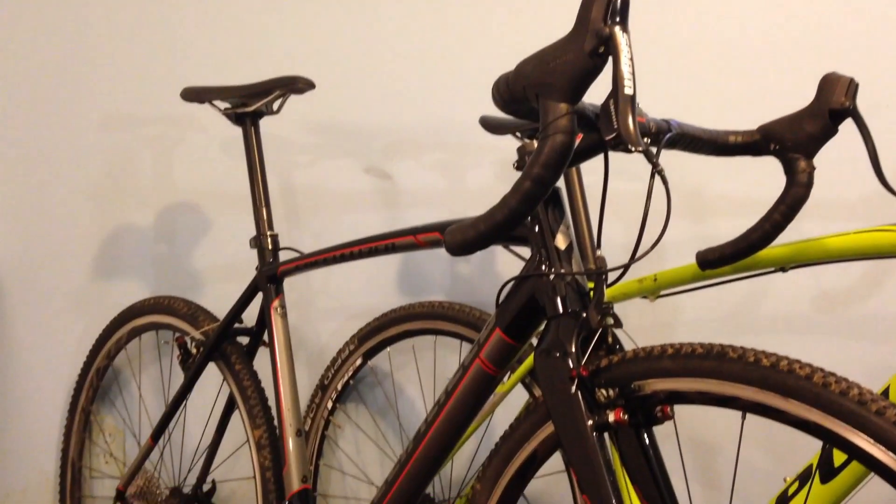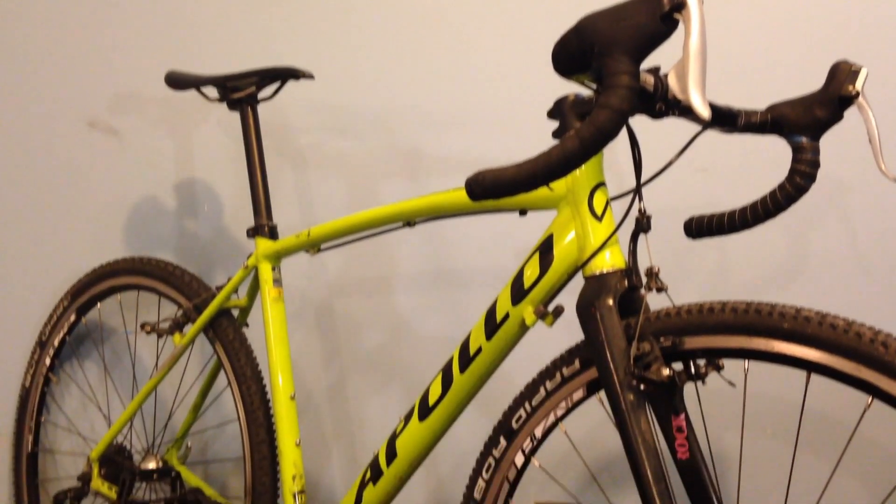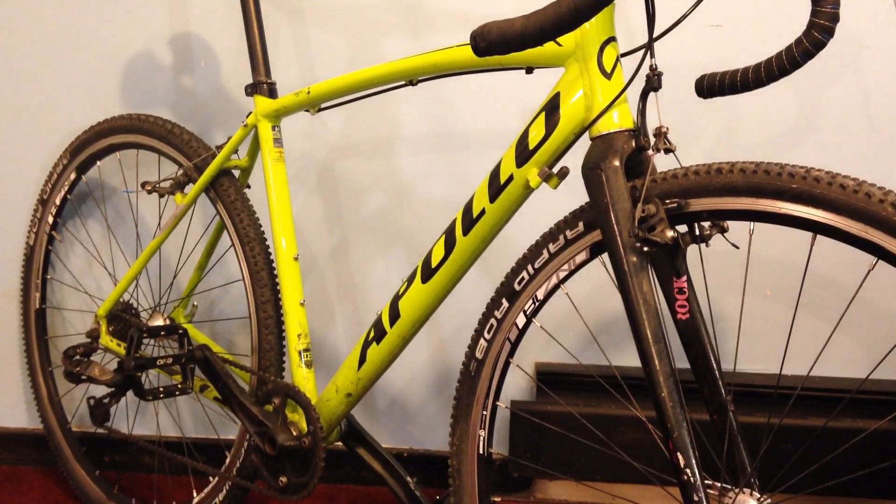Hey everybody! Further to my last video, I wanted to take the time to compare the two crossbikes that I have: an aluminum Specialized Crux compared to my conversion build Apollo Exceed 20. I took the time to measure a couple of things between the two bikes and just compare them.